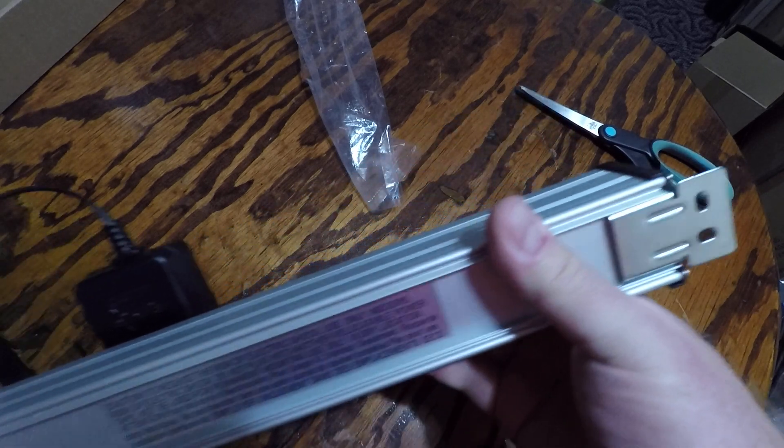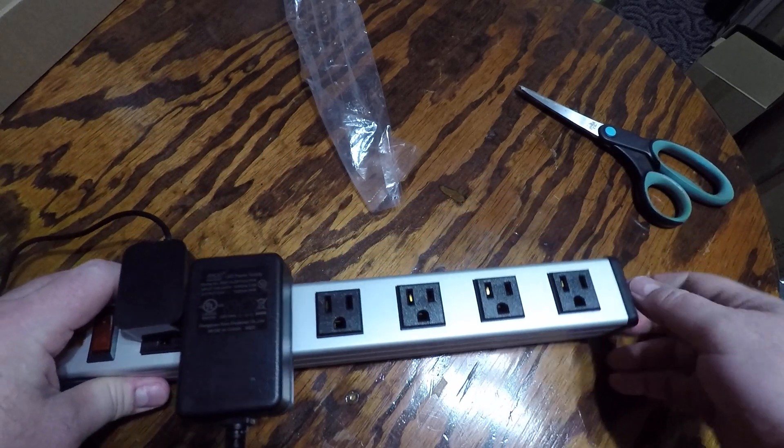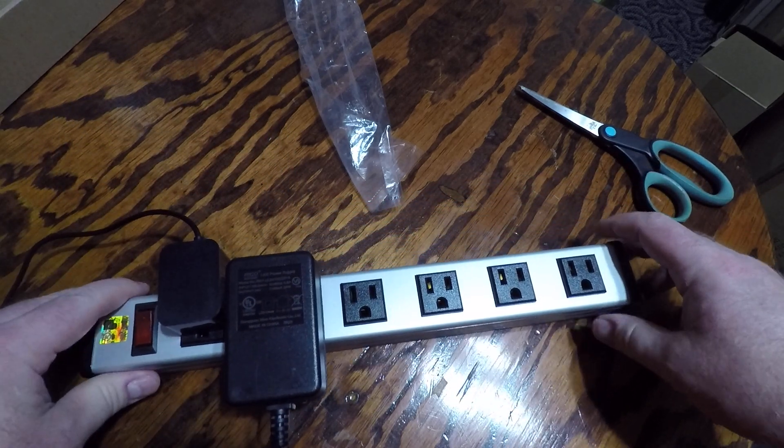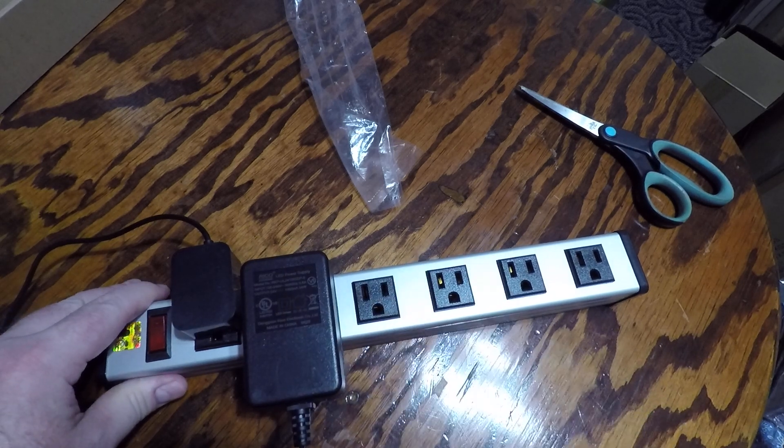I wanted to show it to you, show what it's all about, in case you're looking for something similar. Like I said, the spacing is the main reason I got this.